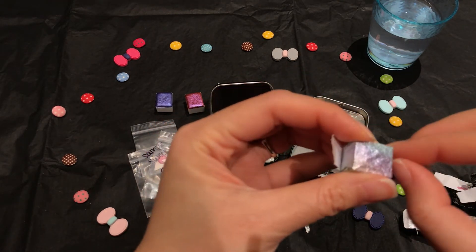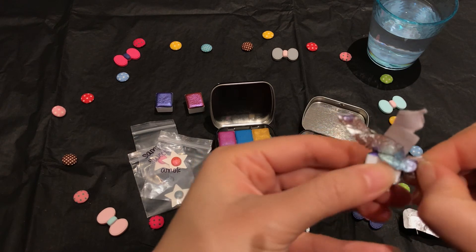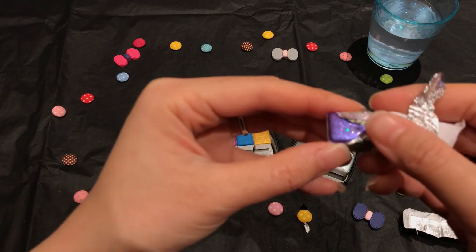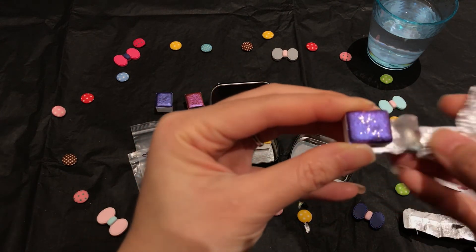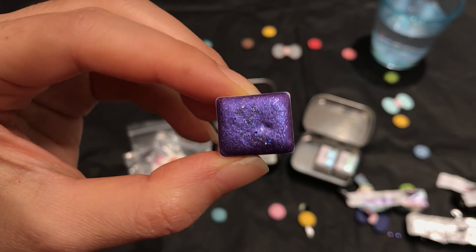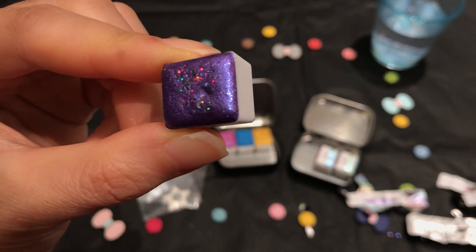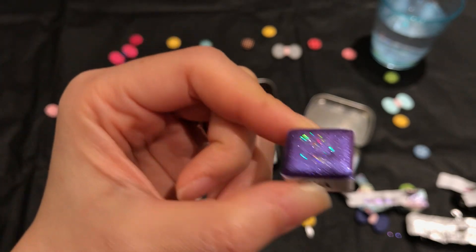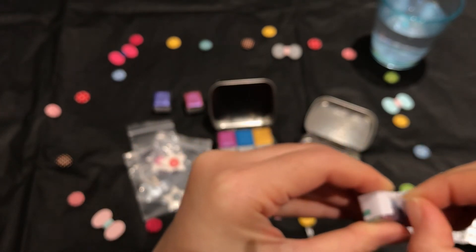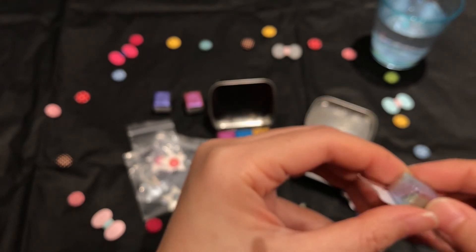Thank goodness I didn't drop one that was already unwrapped — that would have been a freak-out. Oh my god, this wrapping is so pretty! Oh my god, are you seeing this? This is so pretty, look how cool — let me zoom in so you can see how gorgeous it is. Look at all those sparkles! That's beautiful — although it kind of reminds me of one of the sets I got from Flower Tails.